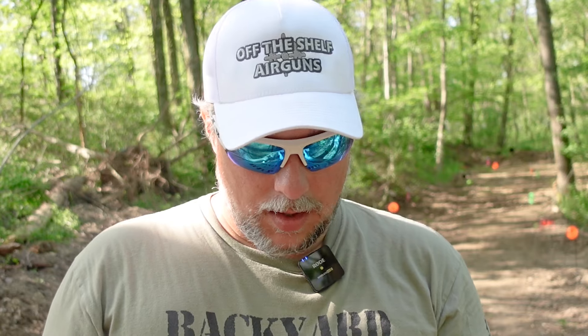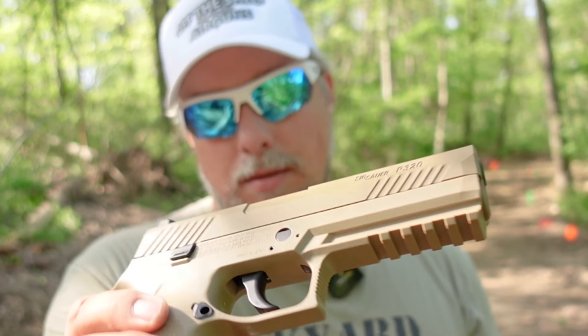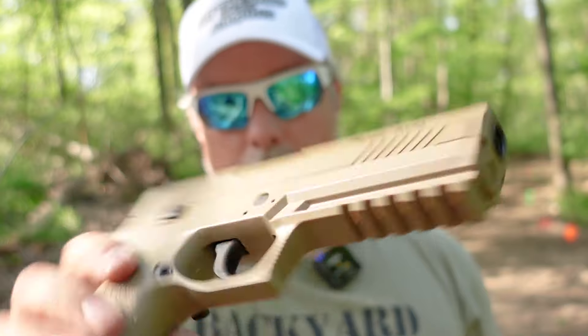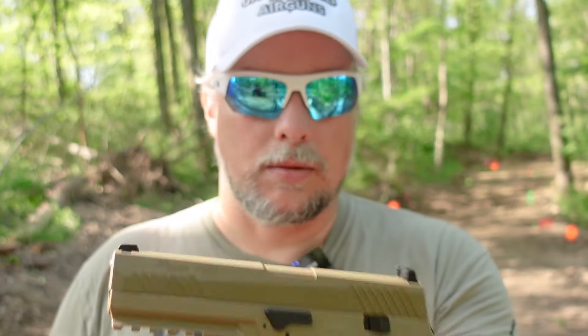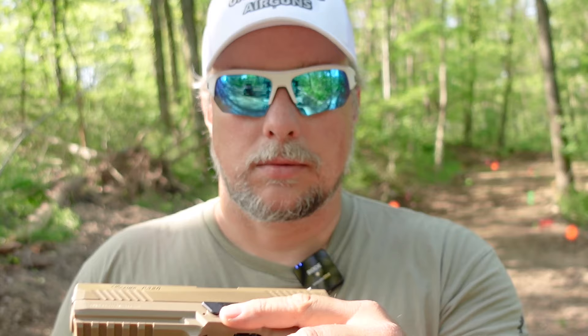Still, pretty accurate — pretty cool. Getting way out there to the Black Diamond, not so much, but we did hit it once which is good. Trigger is kind of heavy. There's no letting it out halfway to get that single-action going — it's one pull and one pull only. It's got a little Picatinny rail on the bottom if you're going to do anything like that. But at the end of the day, I do like it. It's just going to eat up a lot of CO2 given the blowback function.